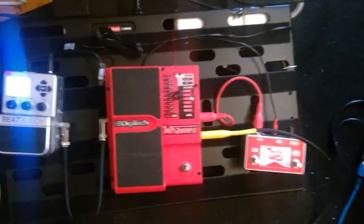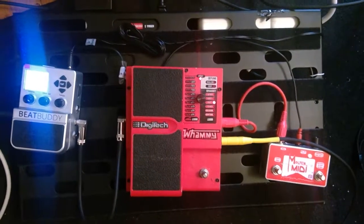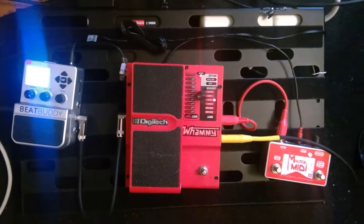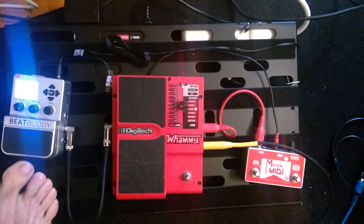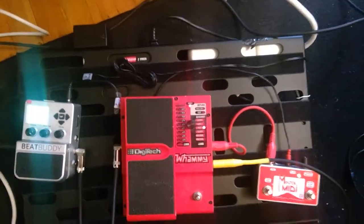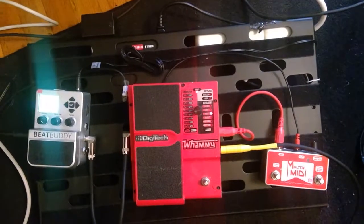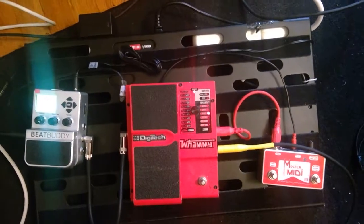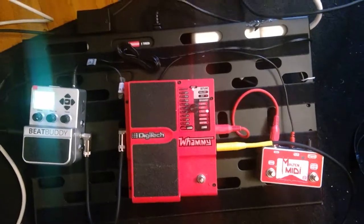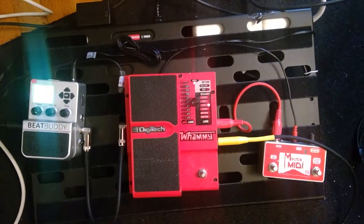The problem is, if you try to play this with the BeatBuddy, no matter how good you think you're tapping or how accurate your tap tempo is, there's always going to be some asynchronization. So you can see it's drifting off, and the longer it goes, the more out of sync it's going to be.